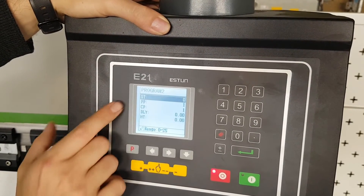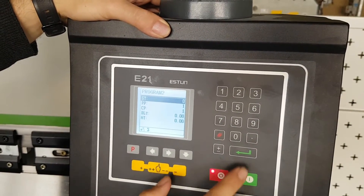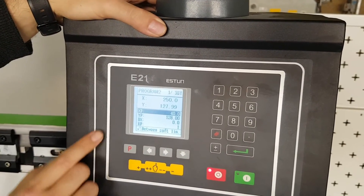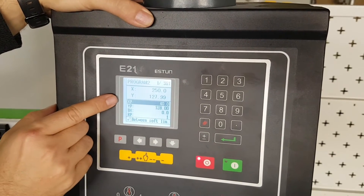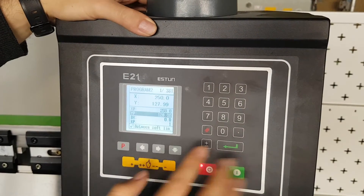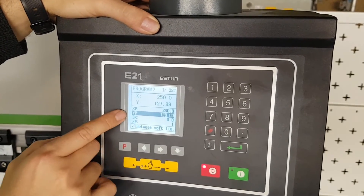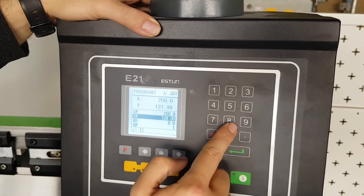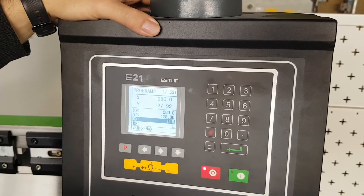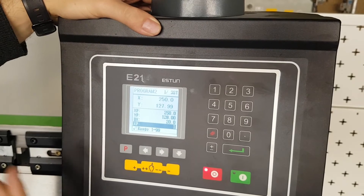I'm then able to go back to the step parameter and set it for my desired number of steps, which will be 3. On step 1, I'll take the current X position as 250 and program it in, and take the Y position as 128. I'll also set the back gauge retraction to 20 millimetres. That's our first step programmed.